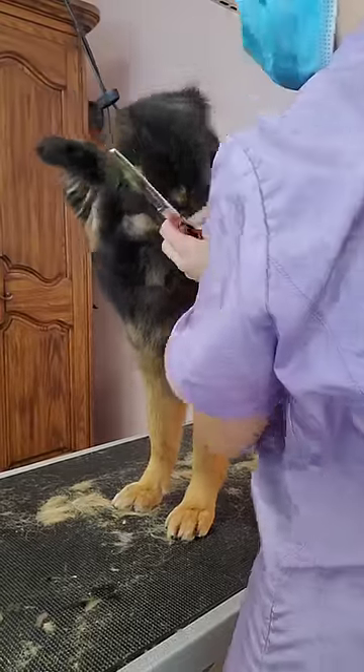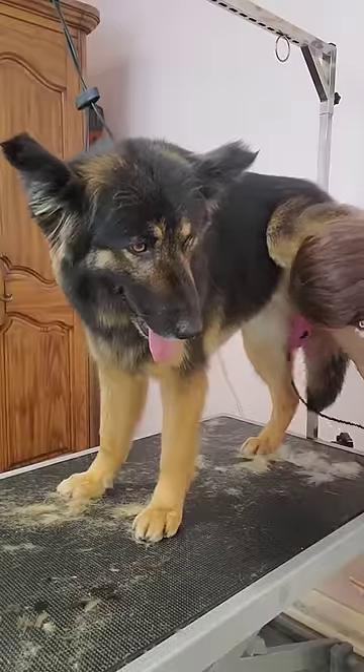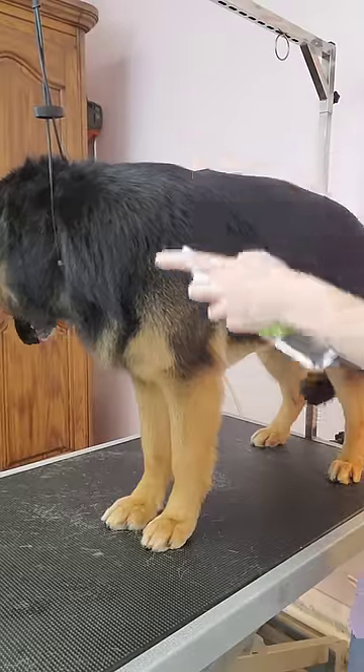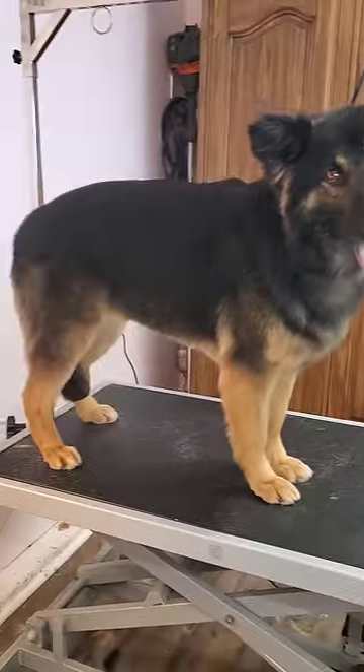Using my chunkers, I trim up the hair around her ears and then I shave her sanitary areas. I spray her down in our jelly bean cologne and Lucy is all finished and ready to play in the mud.